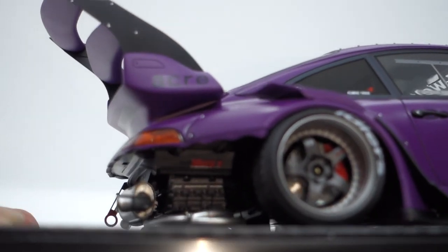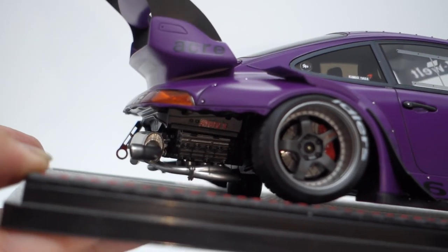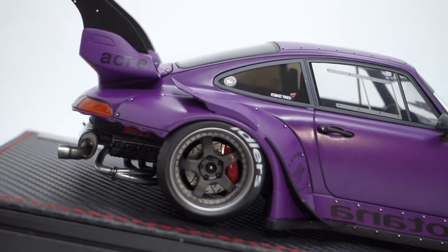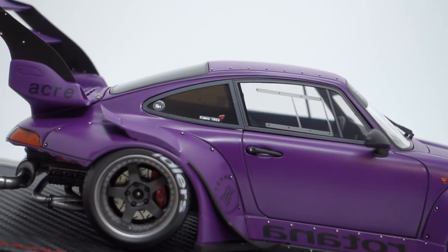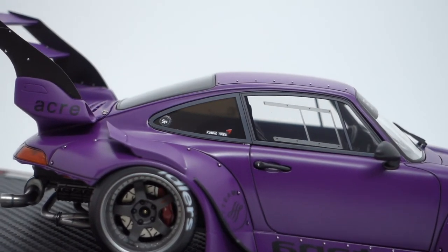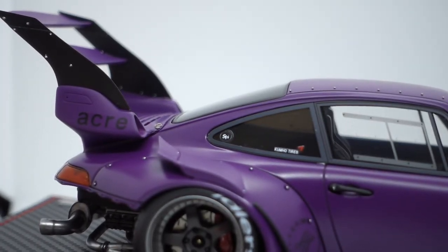You can see there's another Motul decal, and you can see the Boxer 6 with the exhaust connected to it. The rear wheels are very deep — like some crazy deep dish — with a very nice big brake kit with slotted rotors. On the right side, the quarter window has an extra sticker — I believe it's a Speedhunter sticker, marked 'SH.'